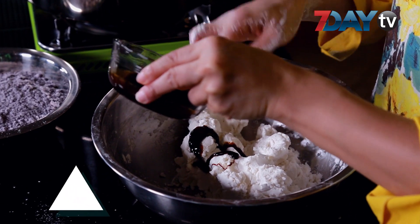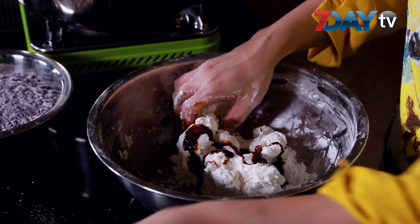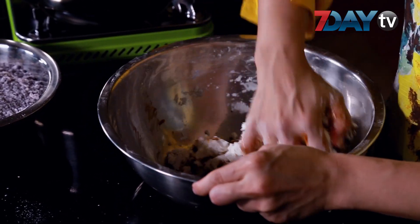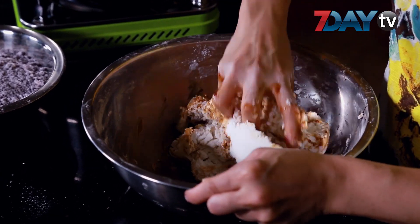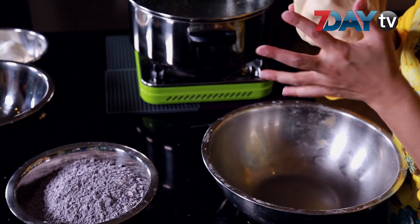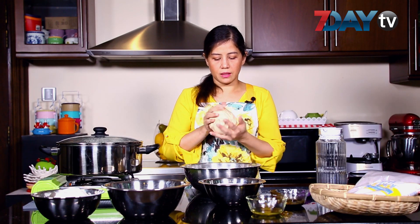We will tip the water. Now, let's do the solution here. We will give it a little bit.